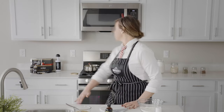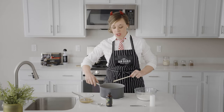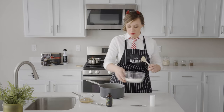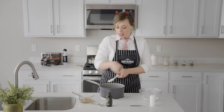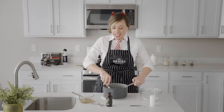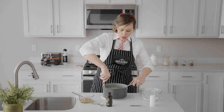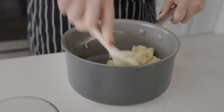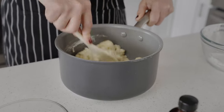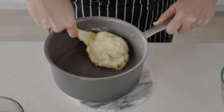Now our butter and water are boiling and we are going to pour our flour and salt mixture right into the saucepan. We're just going to start stirring until we get to a play-doh-like consistency. We want to make sure there are no chunks of flour in our churros, so make sure you mix that really well. We're going to bring this into a ball — it smells so good!